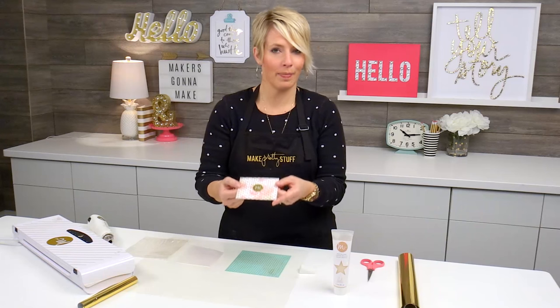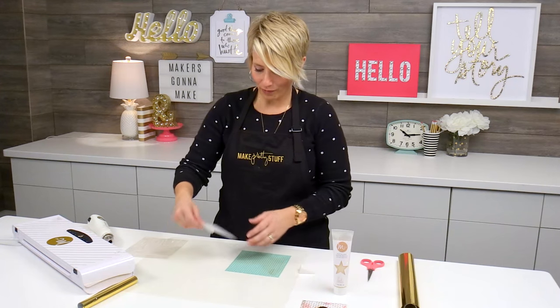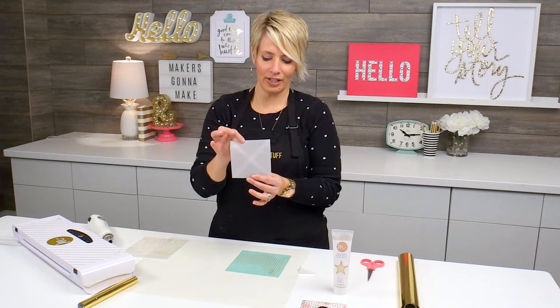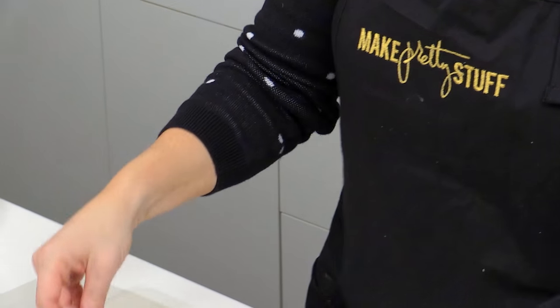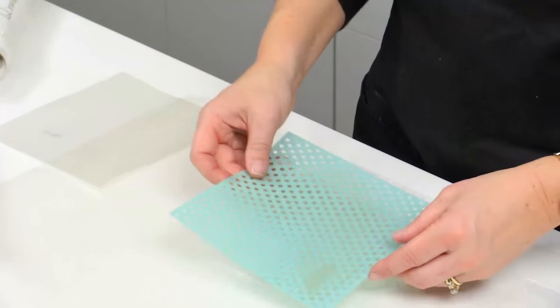So lots of fun things here, but let's go ahead and talk about how to stencil on an envelope. I brought another vellum envelope here — it's just a little one, and it fits perfectly right underneath this six-inch polka dot stencil.